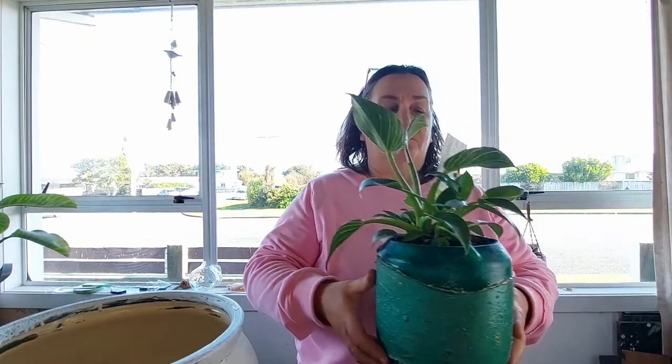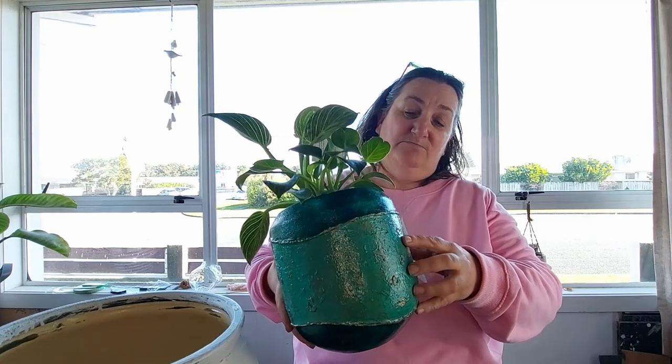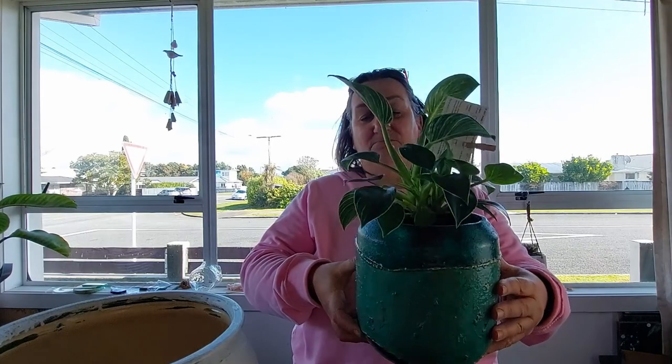So this is the finished pot. It's a glass vase. It's pretty cool, but not quite there yet. Not sure if I'll do it again, but we'll see.